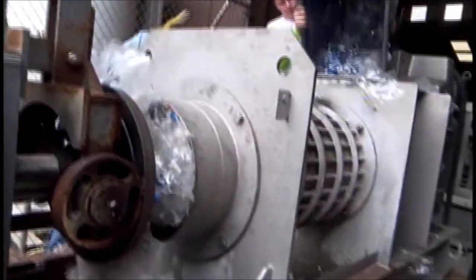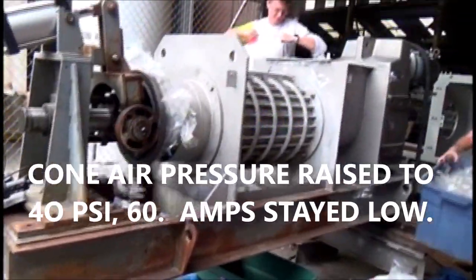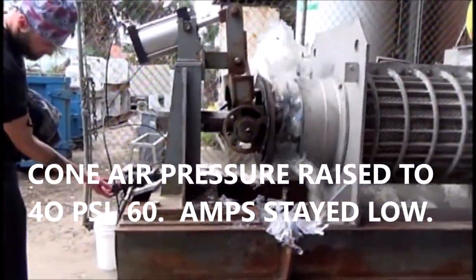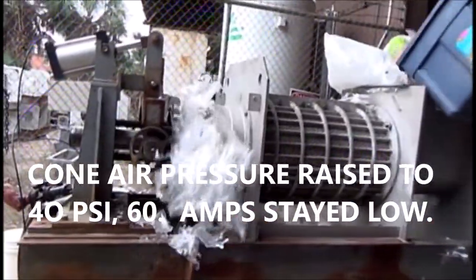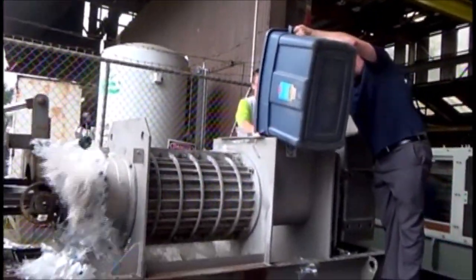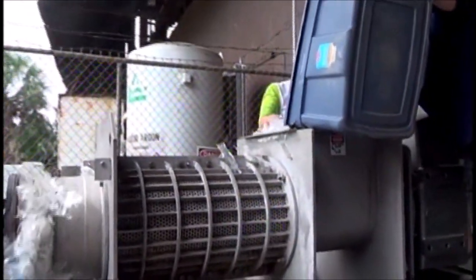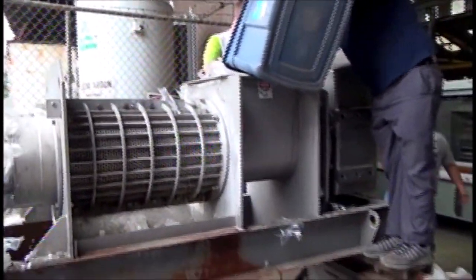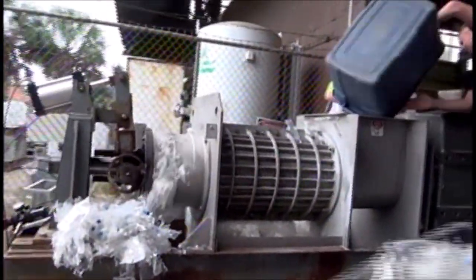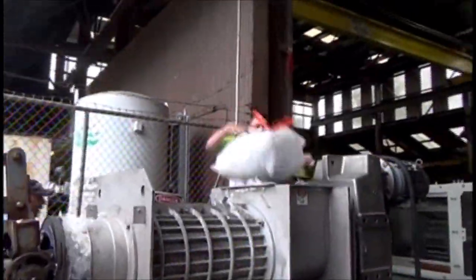Crank the air pressure up for me. It's at about 15 — take it up to 45. It's moving up there. We're raising the air pressure, Mark, so let me know if the amps go up. Still at 20.